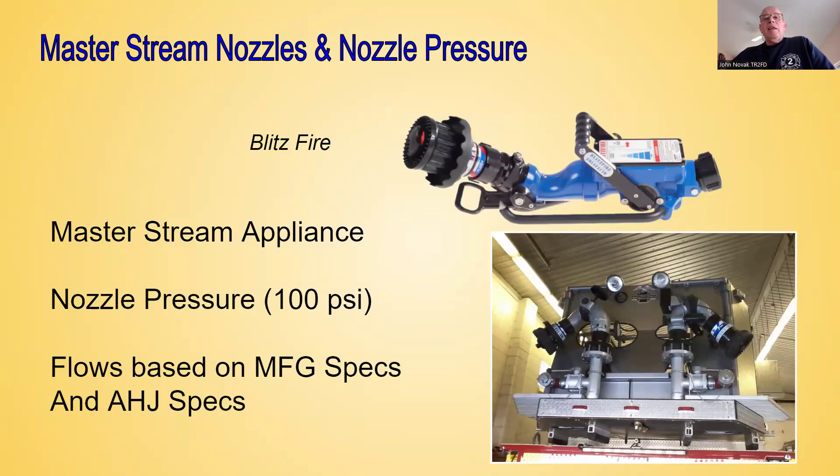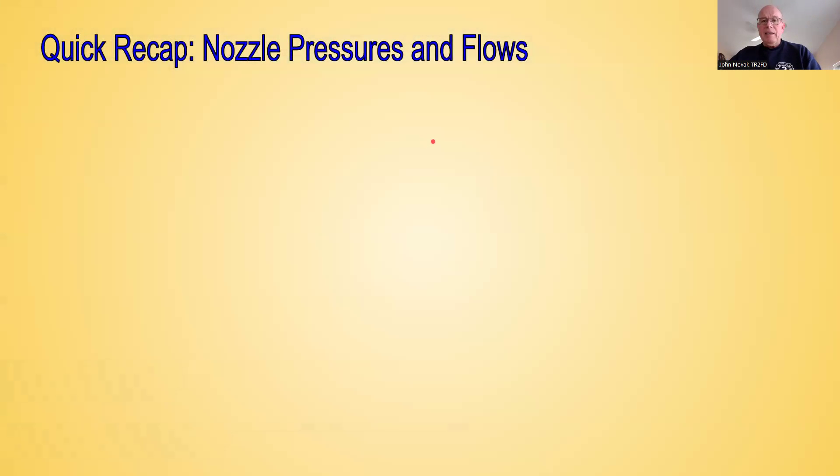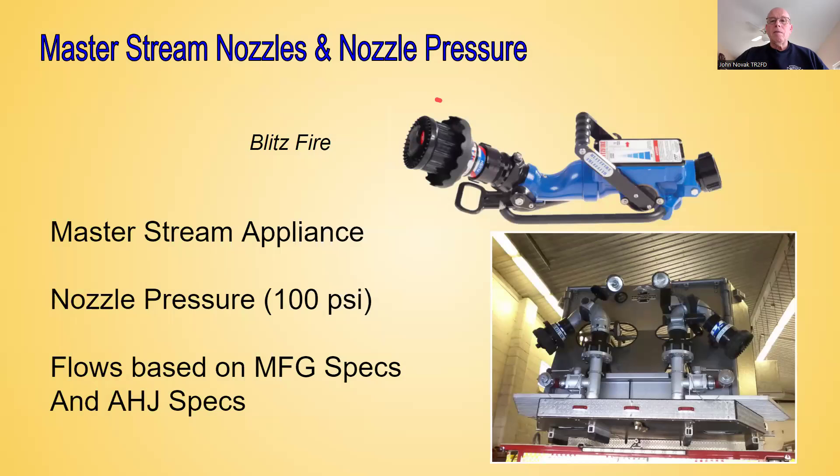We also have master stream devices that use fog nozzles. In the picture you can see this Blitzfire device — it has a fog nozzle. Anytime we see a fog nozzle on a master stream device, we know the nozzle pressure is going to be 100 PSI. For the purpose of the pump school class you're attending, whenever you see a fog nozzle on a master stream device, your nozzle pressure is going to be 100 PSI, with flows based on manufacturer specifications. We can also see a fog nozzle on a bucket on a tower ladder — when I see that, I know I'm going to be pumping it to 100 PSI nozzle pressure.